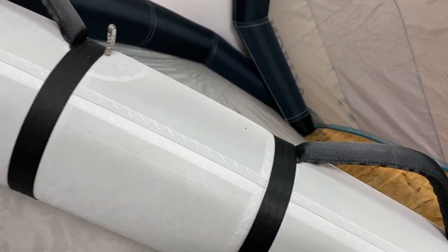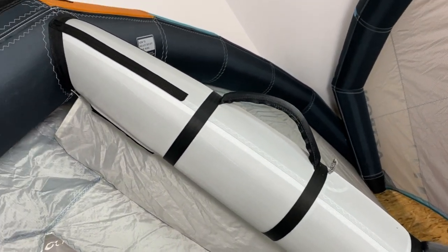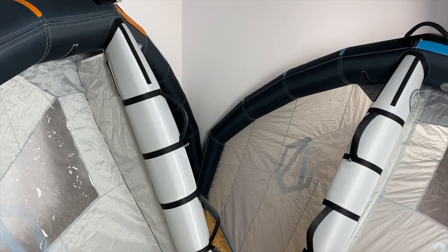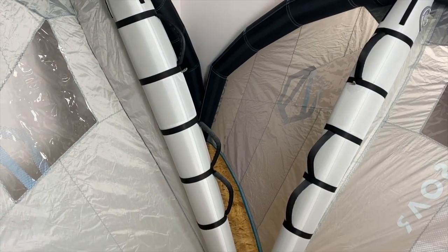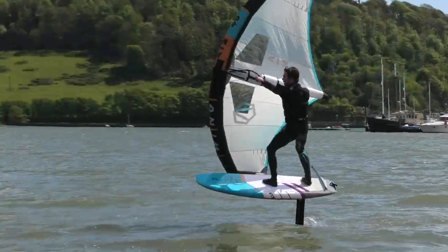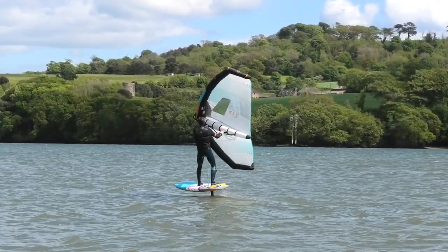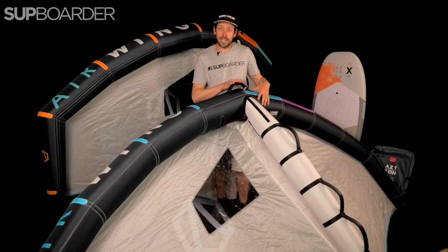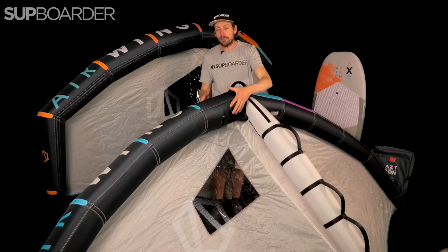Looking at the main handles — the same on both wings — they're much more rigid and much more comfortable to hold, while still allowing you to fold and pack the wing up. If you land on these you're not going to damage yourself because they're still nice and soft. They've actually reduced the depth of the handles, which was one of the biggest problems with the first Aztron wing — the front handle was a little bit too big and deep, making the wing feel quite far away. The front leading edge handle has a neoprene backing behind it, which is good to see on this price point.